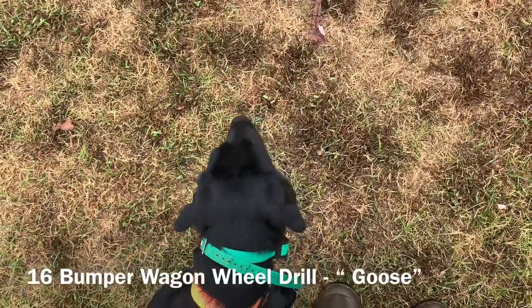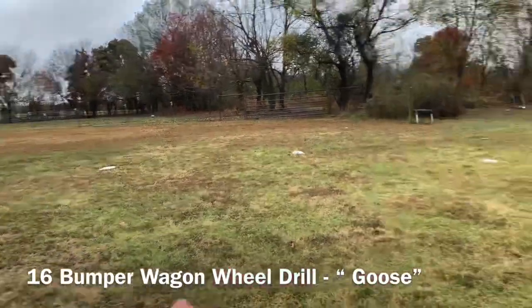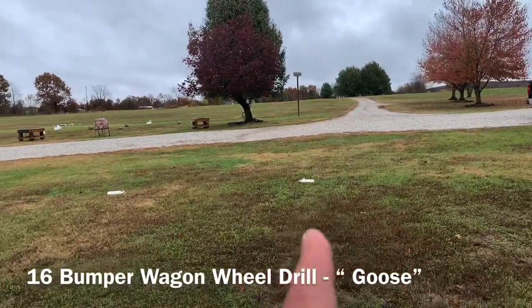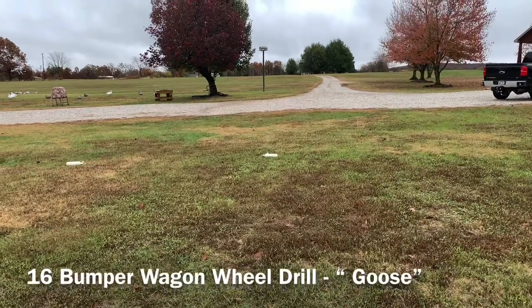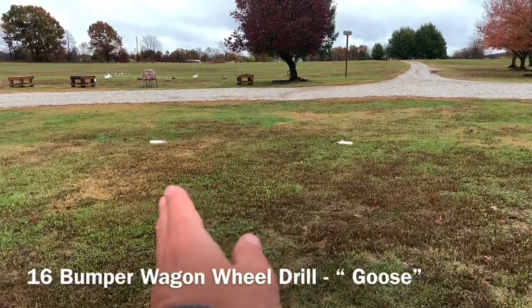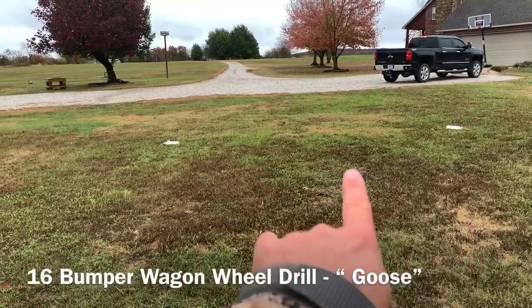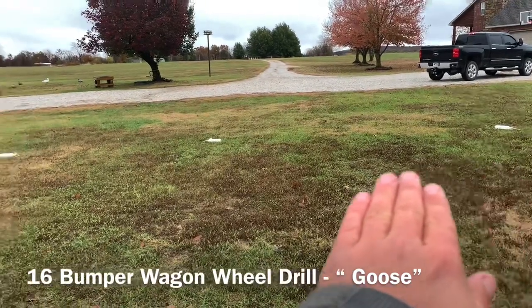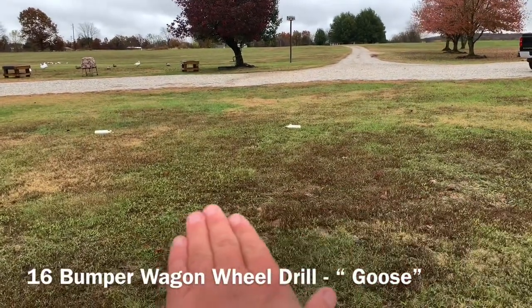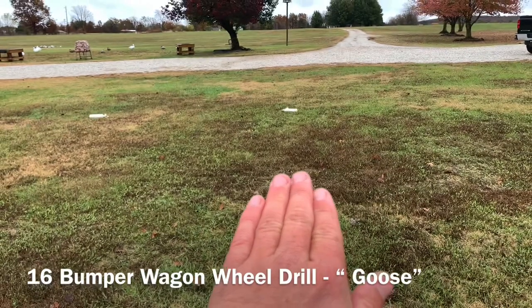This dog has learned a four-bumper wagon wheel — we started with one at 12 o'clock, one at three, one at six, and one at nine. Then we added four more to make it eight, and now we're doing 16. With bumpers this close together, if he's got three bumpers near each other, his head is doing this — which way do you want me to look? We've got to communicate to him, build this communication at our side: we need you to look at the one we're facing, wherever our shoulders and bodies are lined up.